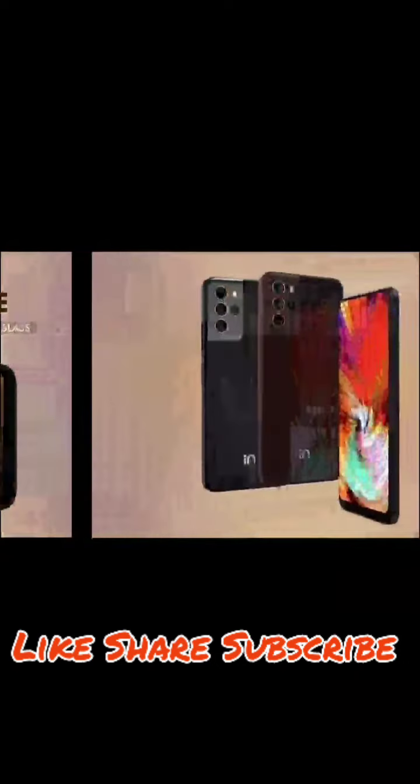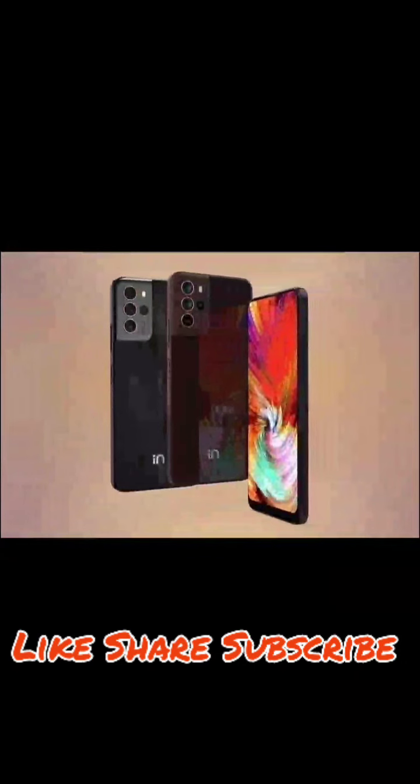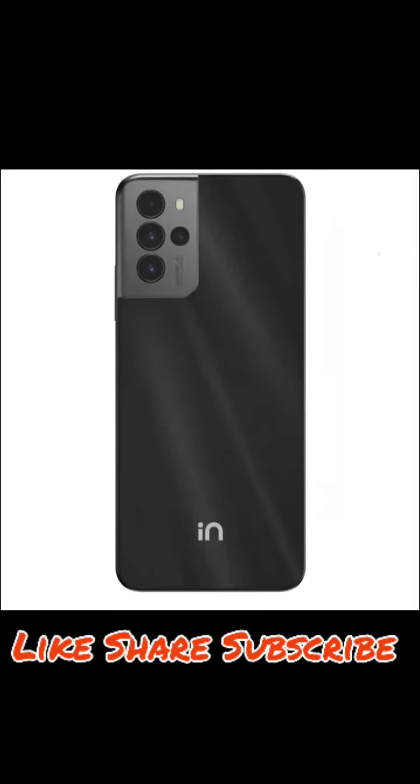On the front you get Corning Gorilla Glass protection. The back looks really nice — it does look a little like the Samsung Galaxy S series, but Micromax has given it its own new feel.